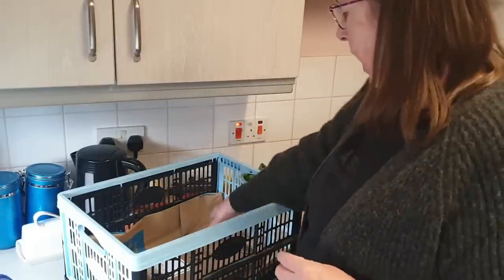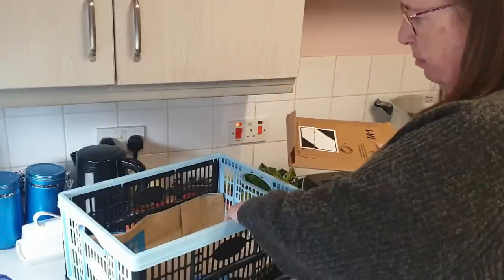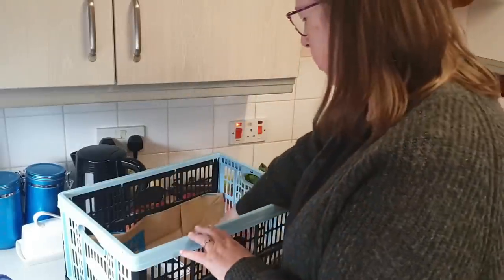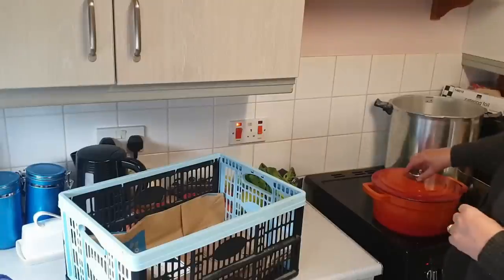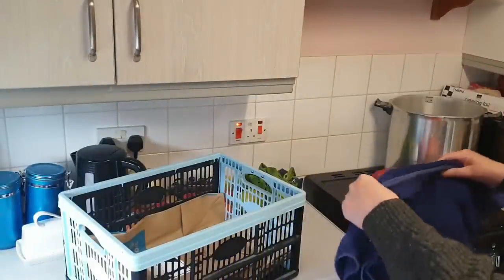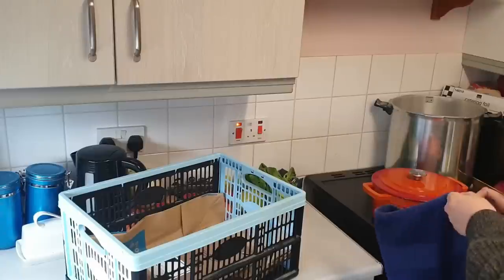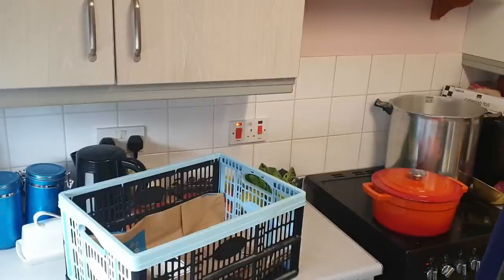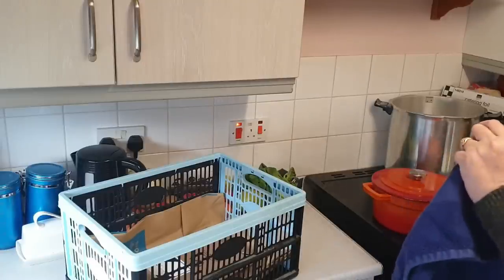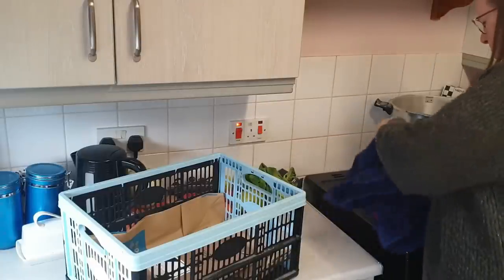I've got a Tesco crate because I don't have a cardboard box. I've put a paper Primark bag in the bottom, and then I'm placing a quite hefty cardboard envelope in the bottom for the pot to sit on. We are bubbling away nicely, so I'll switch off the heat and place the pot on top of the cardboard.